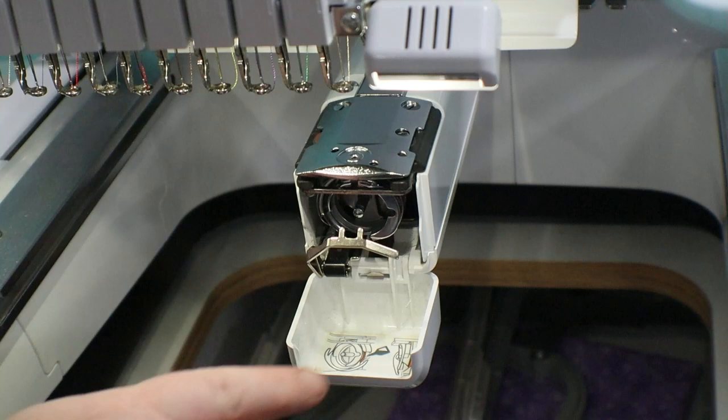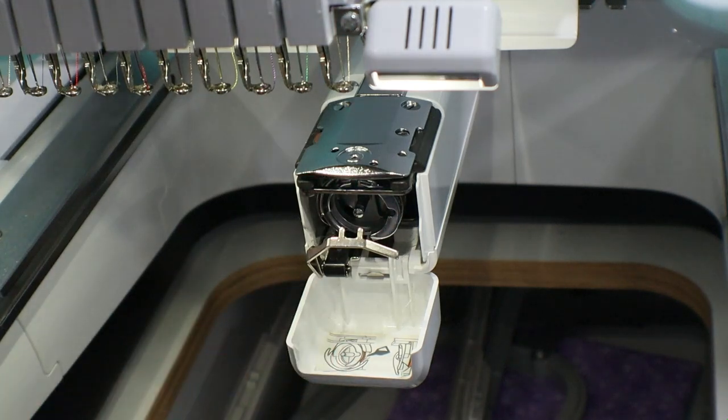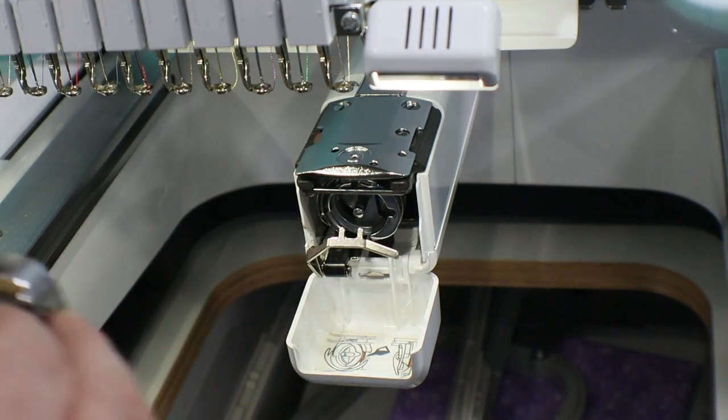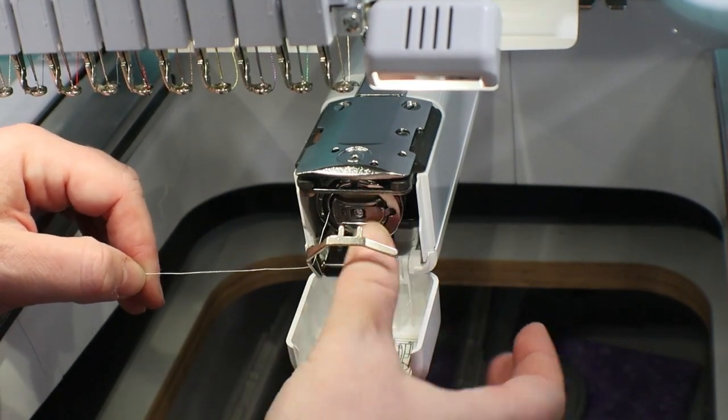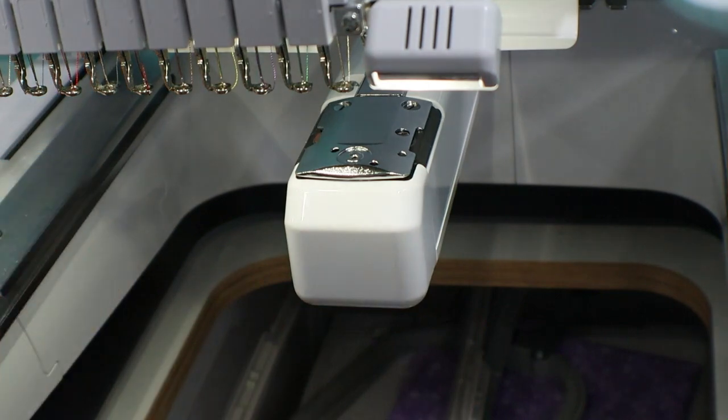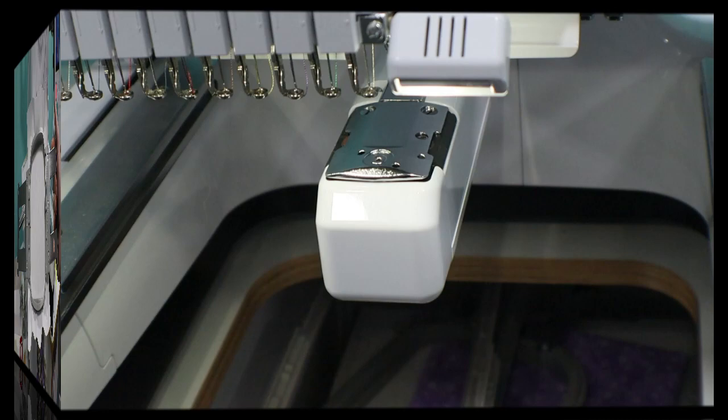And then if there are any loose threads or anything, we can clean those up at this time. Pop your bobbin in, make sure that it clicks into place, shut your drawer, and now we are ready to begin the project.